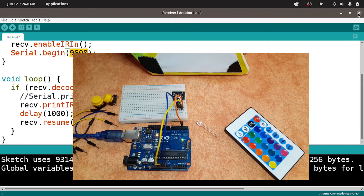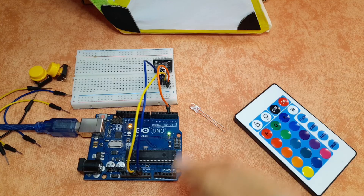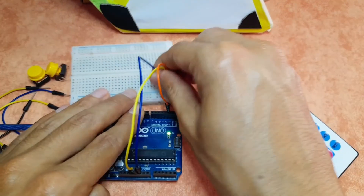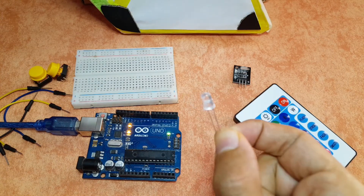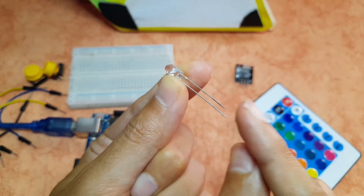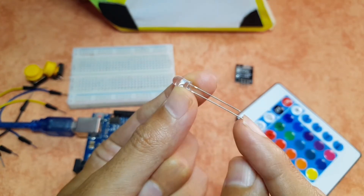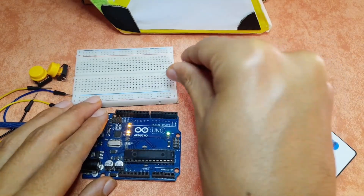Now let's move on to the other circuit, which is the IR sender. I'm going to close this sketch. First of all, I'm going to remove the IR receiver — we don't need it, though of course you could leave it. Then we're going to hook up this IR sender that sends the infrared light. Basically it's like an LED — it has a longer leg which is the anode, and the shorter one is the cathode, which goes to the GND of the Arduino. But the other leg we're going to connect to digital pin number 3 so that we can control it.